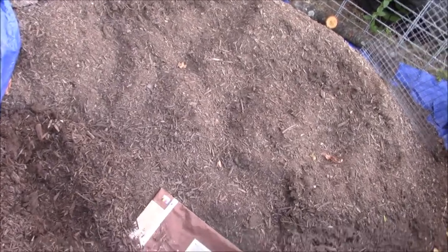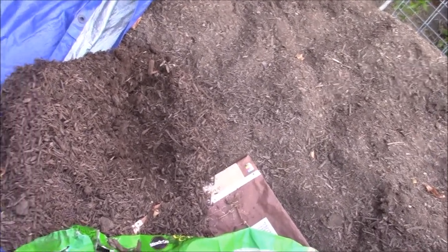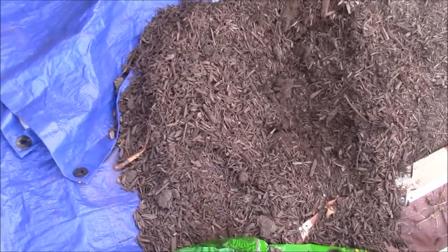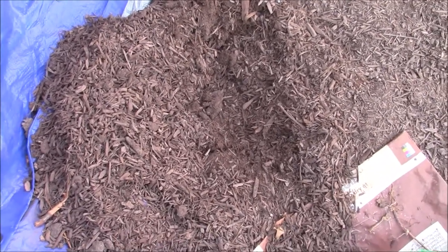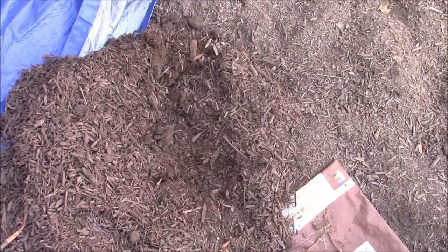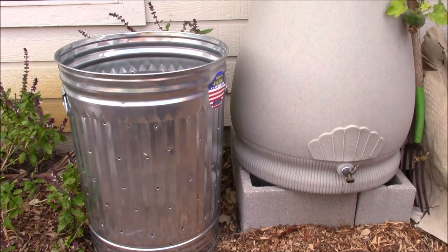Here is a pile of partially decomposed compost in my backyard. I am going to take a small portion of this compost and add it to the fresh batch of compost that I am starting. The microorganisms in this compost will help to kick-start the composting process in the fresh batch.